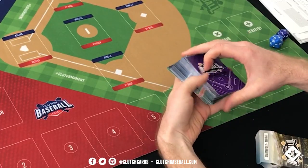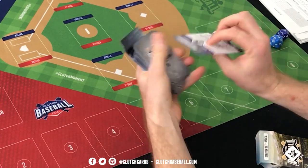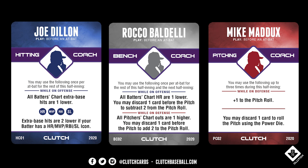On the back of the cards this year there are different colors. The purple cards are our coach cards. There are three types: bench coach, pitching coach, and hitting coach. They stay separate from strategy cards because you can use them at any point in the game. These cards are more advanced, so we'll put them aside for later.